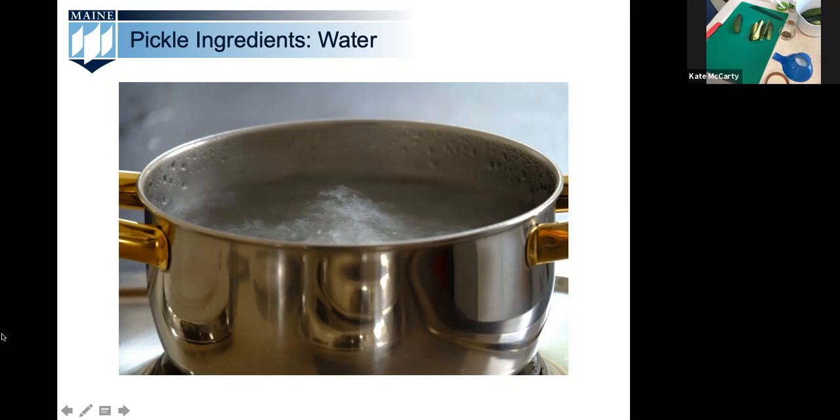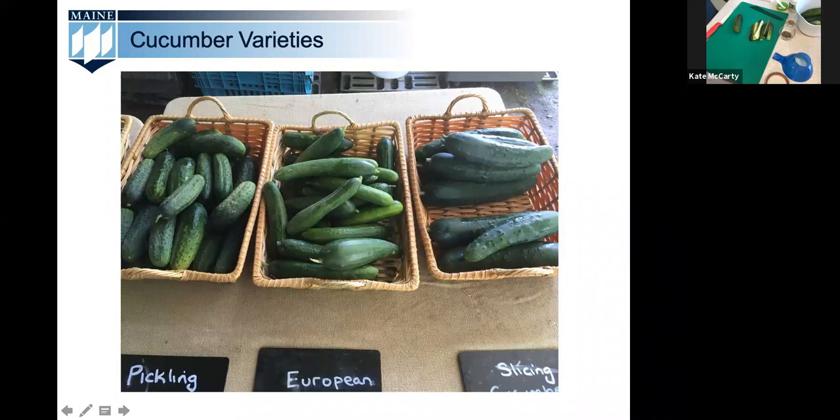A typical pickle recipe calls for three to five inch cucumbers — on the smaller side. Larger cucumbers can be bitter or hollow and result in poor quality pickles, so harvest them small. Choose a pickling variety over a salad cucumber: pickling cucumbers have thicker skins, less water in the flesh, and smaller seeds for a crunchier pickle. Non-pickling varieties are commonly labeled as European, English, or slicing cucumbers. For best results, cucumbers should be refrigerated after harvest and used within 24 hours.